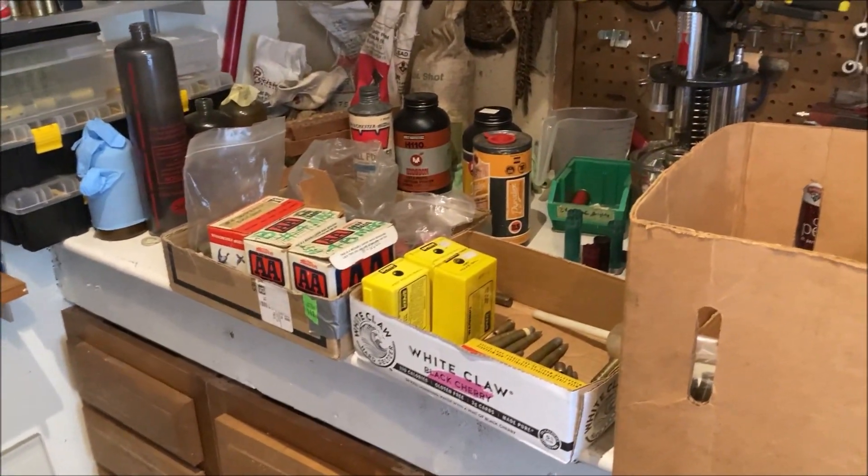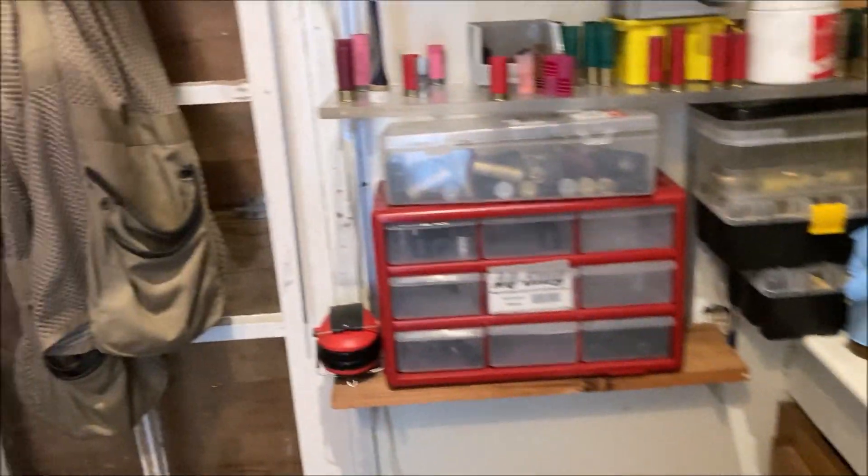So I went to an auction the other day and got some interesting stuff. Wasn't expecting to get ammo at this auction — we'll talk about that in a second. Here's the funny part of the story.